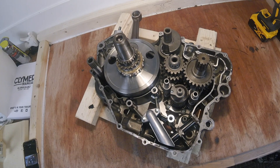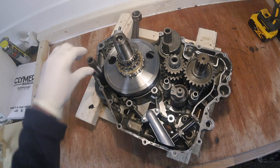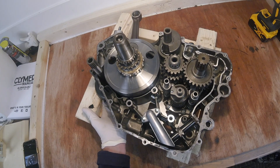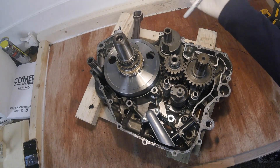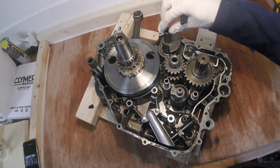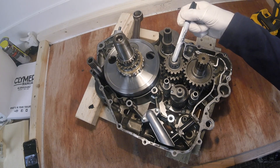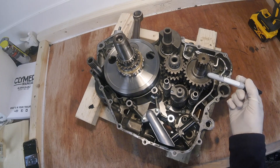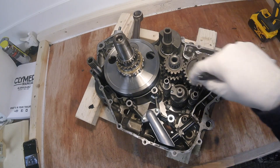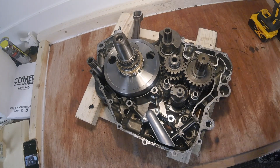Now I've split the two crankcase halves and removed the left one, this is what we're left with. That is the front balancer shaft — on the other side of the case is the balancer weight and the water pump impeller, so it also drives the water pump. This is the crankshaft, this is the rear balancer shaft. This is the input transmission shaft, these are the transmission fork selectors, that's the shift drum, and that is the output transmission shaft — which drives the rear wheel via the chain. The next video will cover taking all these components out of the case.